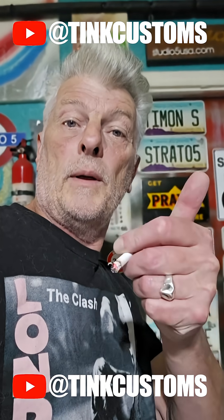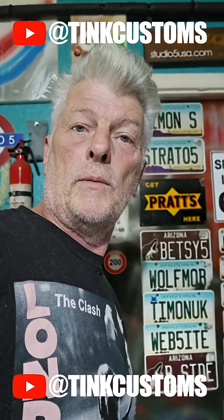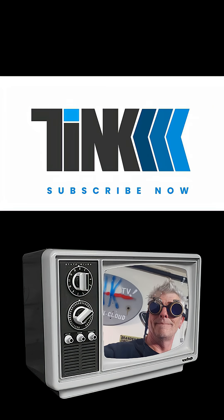Thanks for watching. Give the video a thumbs up, subscribe down here somewhere, and encourage others to watch my lunacy. Tune in for more lunacy.